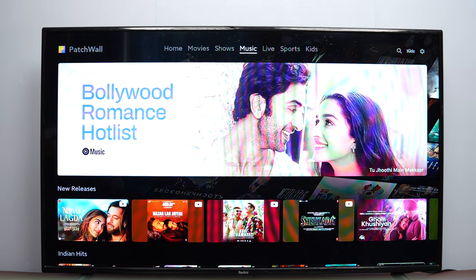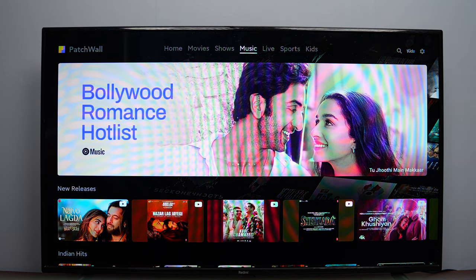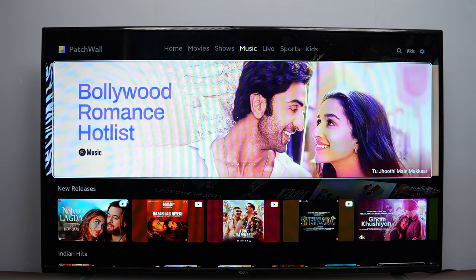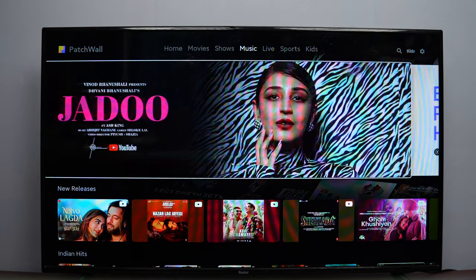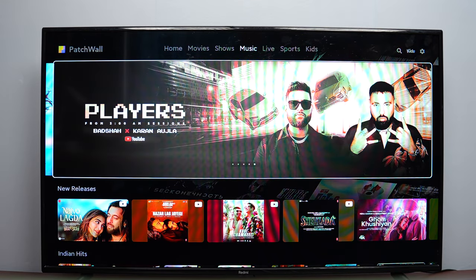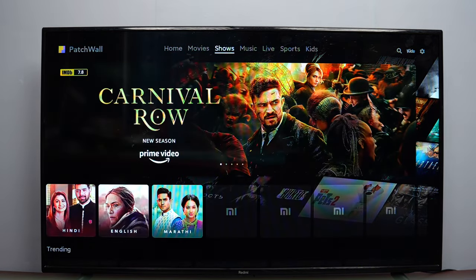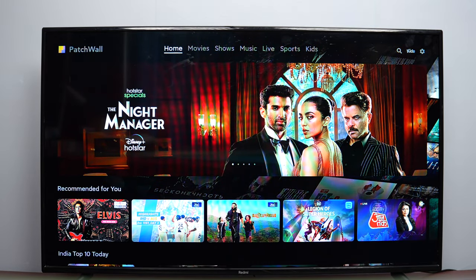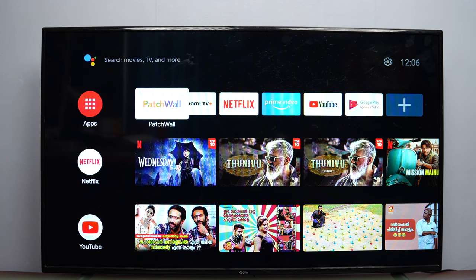The PatchWall UI is very slick and the experience is quite nice — it's fast, responsive, and there is absolutely no lag in my testing. It's powered by a quad-core processor with 2 GB RAM and 8 GB internal storage, so you'll get around 5 to 5.5 GB usable storage to install apps on your Android TV. If you prefer the regular Google interface, you can switch to that as well — it also looks very nice.